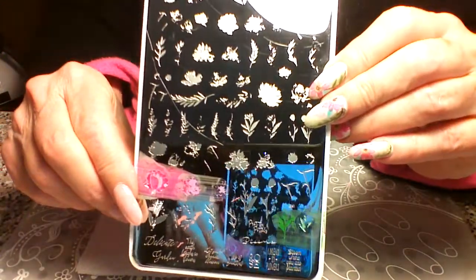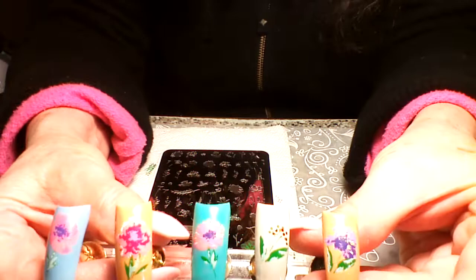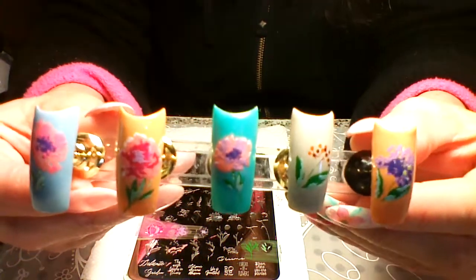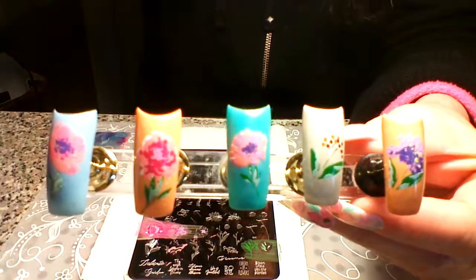Once again, it is the Clear Jelly Stamper plate CJS 81 Watercolors — gorgeous, and it's definitely one you want in your collection. Thank you so much — please like and subscribe and click the bell icon so they'll send you a notice on my next video, which will be soon because I have another one of these large plates to review and swatch for you. Thanks so much, guys — bye!